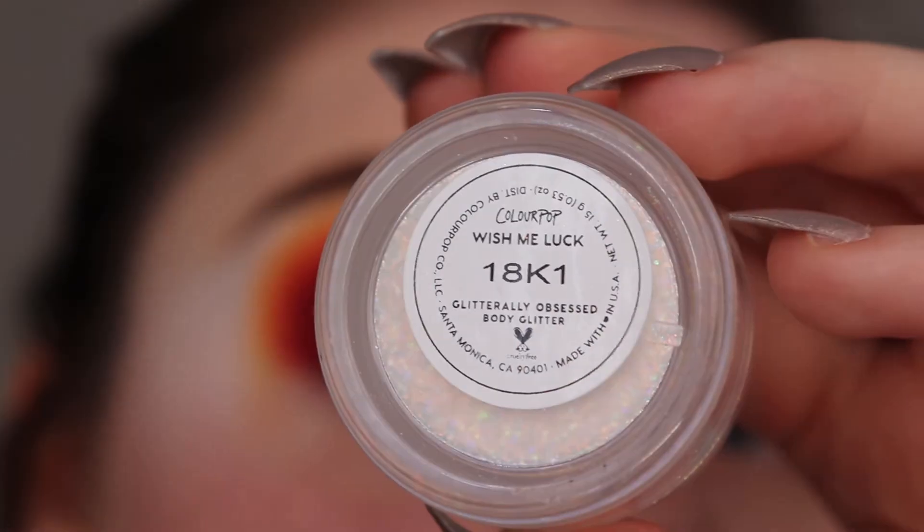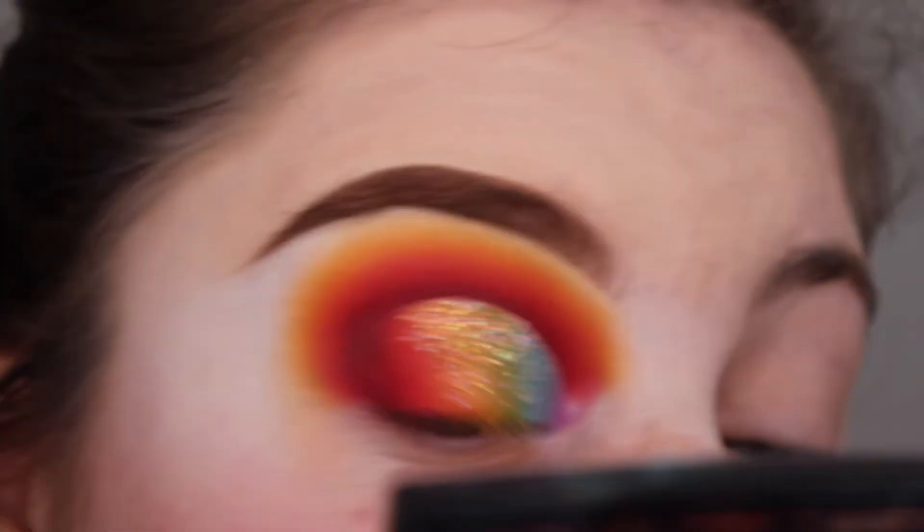Using the BYS Glitter Primer, I'm packing Wish Me Luck and Keep It Plutonic on the lid over our rainbow blend.